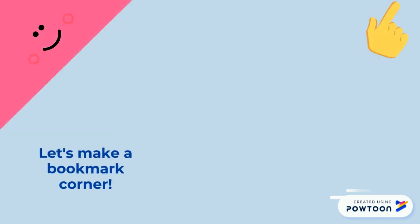Hmm, how about making some bookmark corners? See you next time.